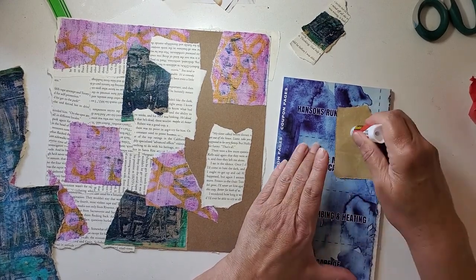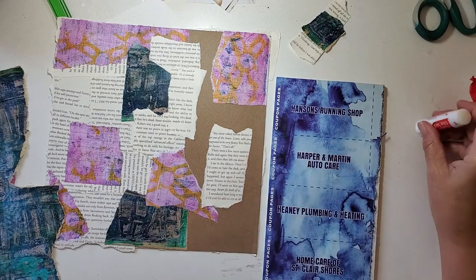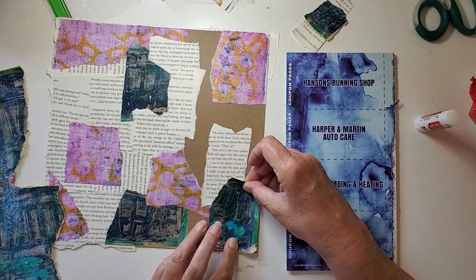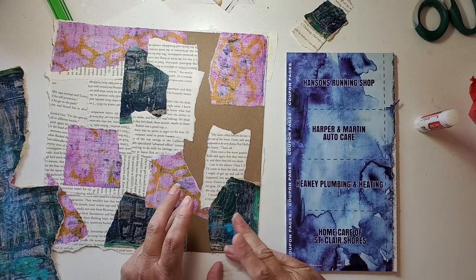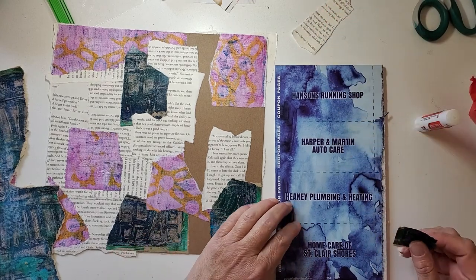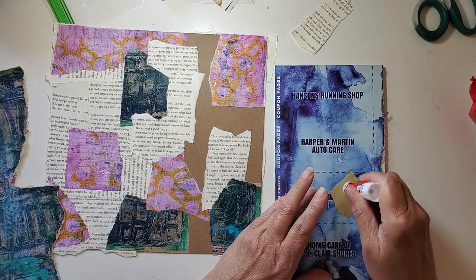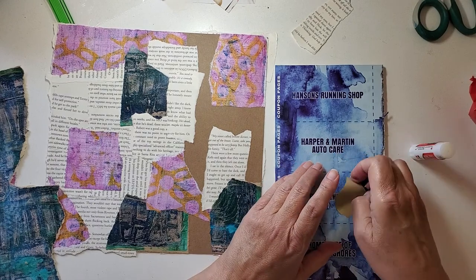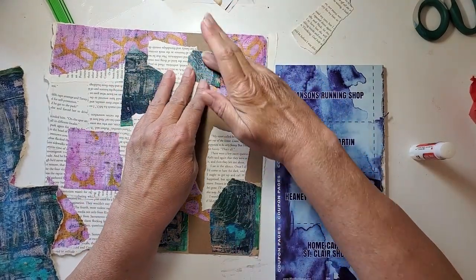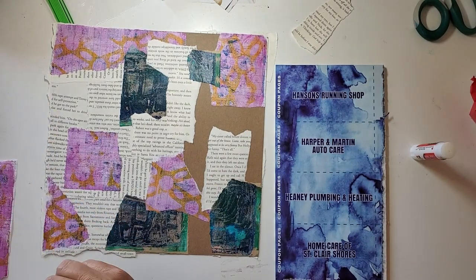I had some people give recommendations on glue sticks. One wasn't one I can get easily in the United States, and the other was the exact one I'm using — it's the Scotch. I found on clearance from Ranger's site the Dina Wakley glue sticks, which have rave reviews. They're the littler ones, designed for the Dina Wakley little journals which I have. I ended up with six — they came in a package of three and I bought two packs because I have confidence they'll be fine.